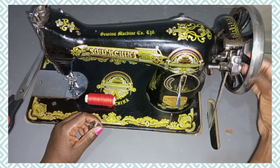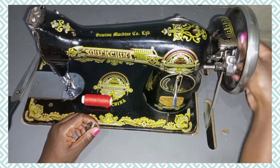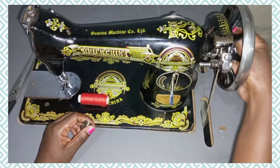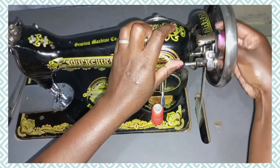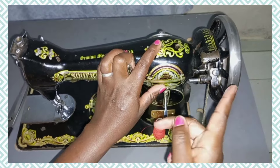The first method has several steps. The first one: you disengage the needle using this stop motion screw. Mine is fixed permanently so I will not disengage it for today.